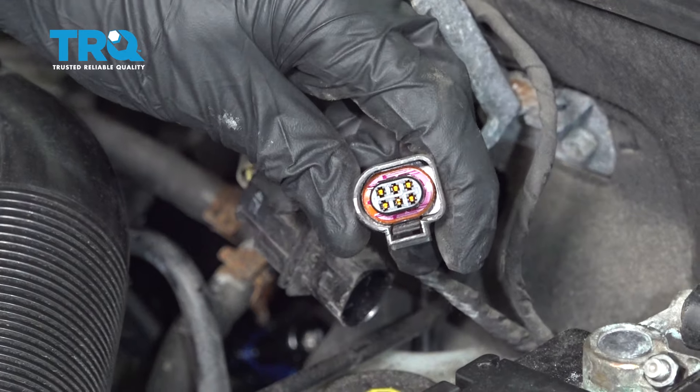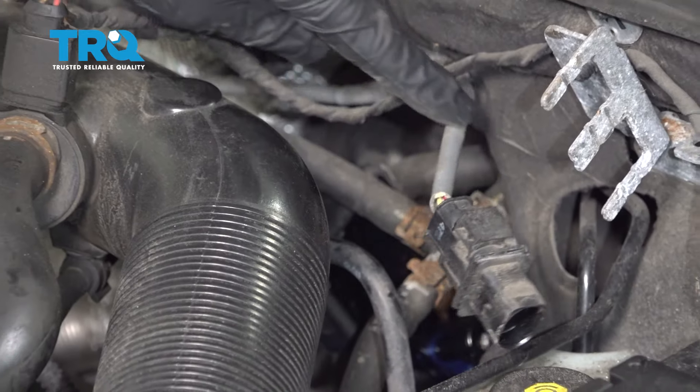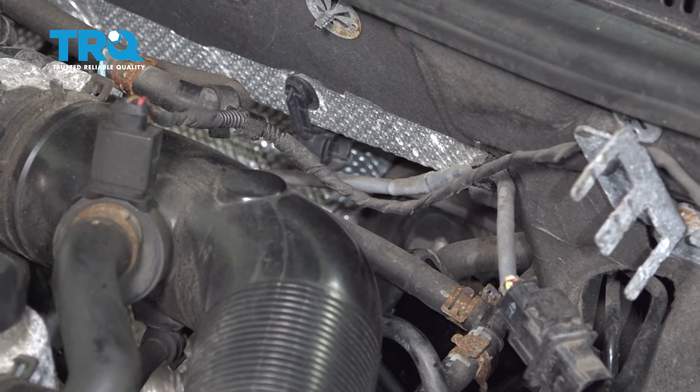Once you have it disconnected, you want to make sure that you inspect the wiring connector. If you see any funny colors, it's corrosion and it would need to be dealt with. Now we can go ahead and follow that O2 sensor wire along to where it connects into the battery — essentially its securing points. We want to go ahead and pop it right out of there.